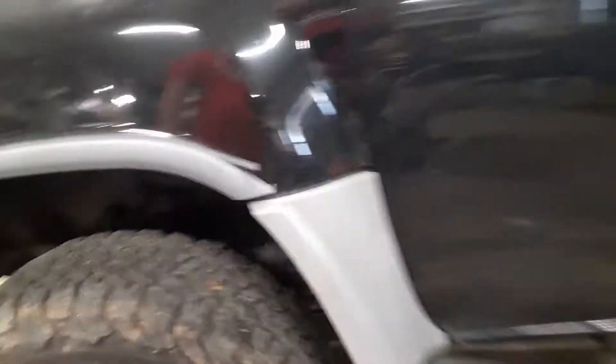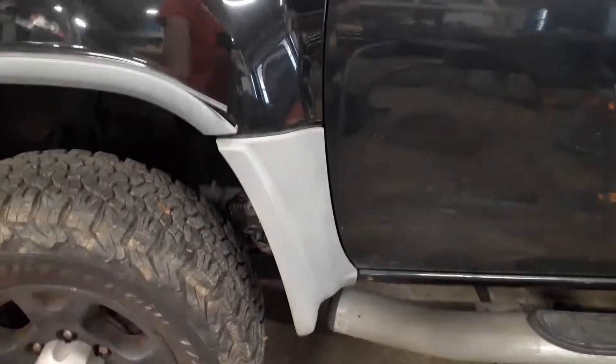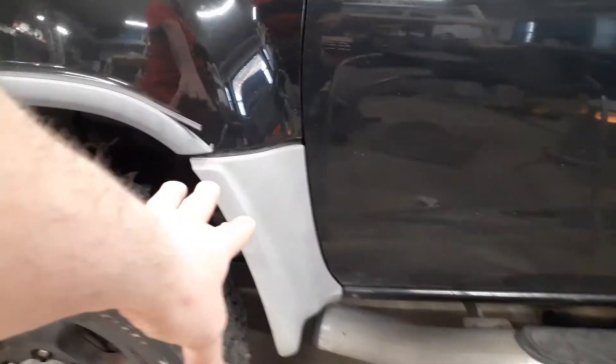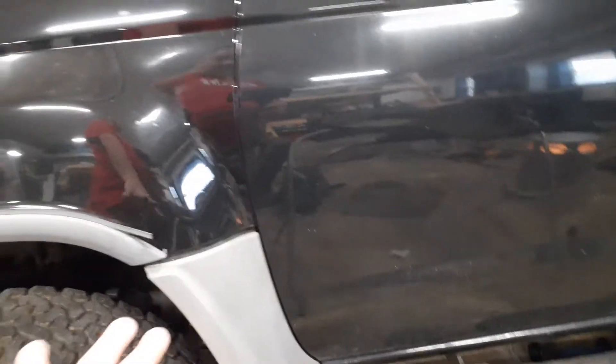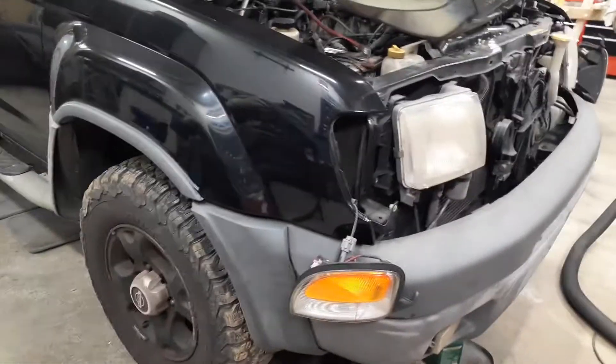I'm not gonna take these fender flares off because there are two pins in here — one here and one here — and I don't want to risk breaking them. They've been on there since I've owned the truck, and it's a 2000, so they've been on almost 21 years. I don't want to try to get them off and break them, so I'm just gonna paint them on the truck.